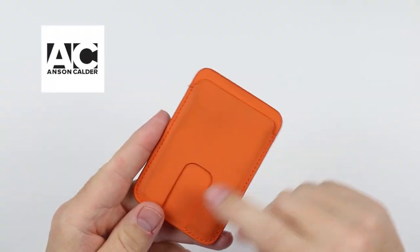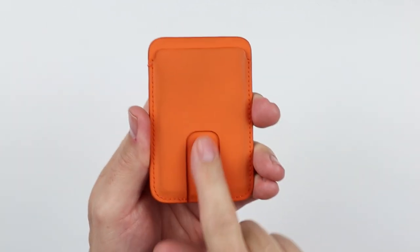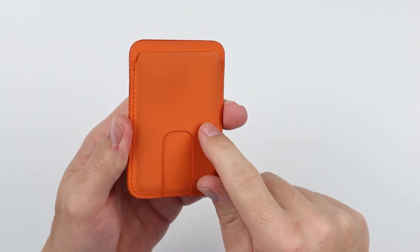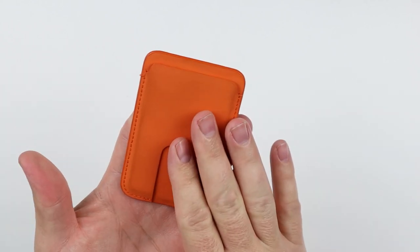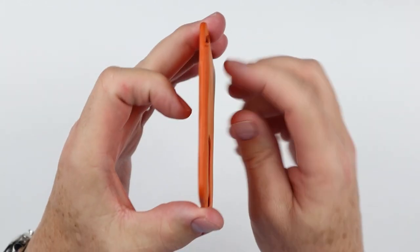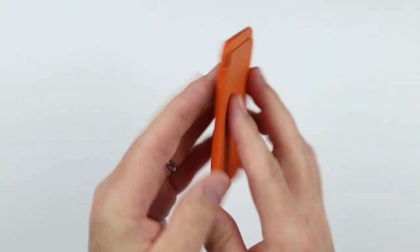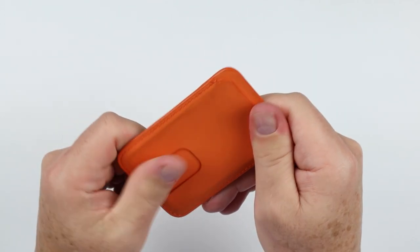The Anson Calder MagSafe card wallet doesn't require removal from your phone, thanks to its very generous thumb push slot — a feature common to all Anson Calder wallets. It provides a slim case capability, thinner and slimmer than most, because it's not molded — it's strict leather that will stretch. The calfskin rebounds a bit, making it easy to use.